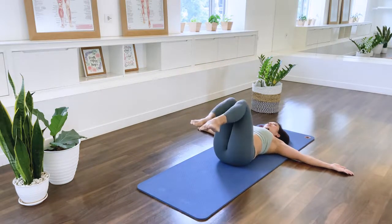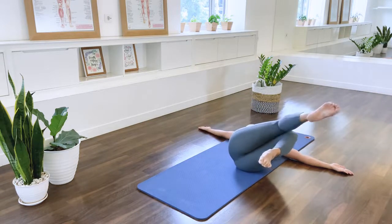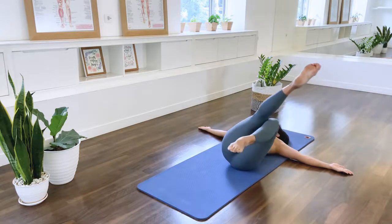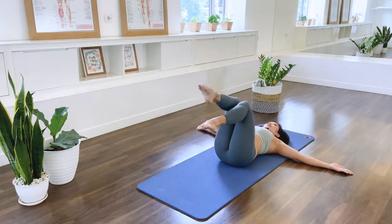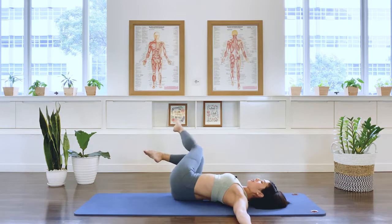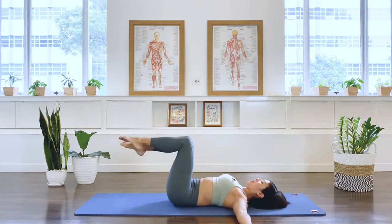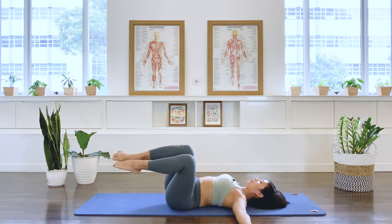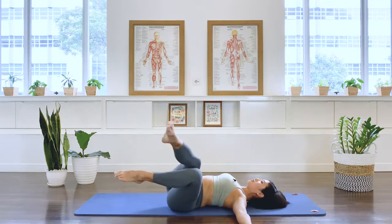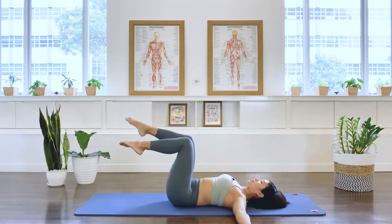And fall over to the left. Extend the right knee. Center. Let's do one more each side, to the right here. We extend. Come back. And left. We extend. We come back to the center. We stay there.